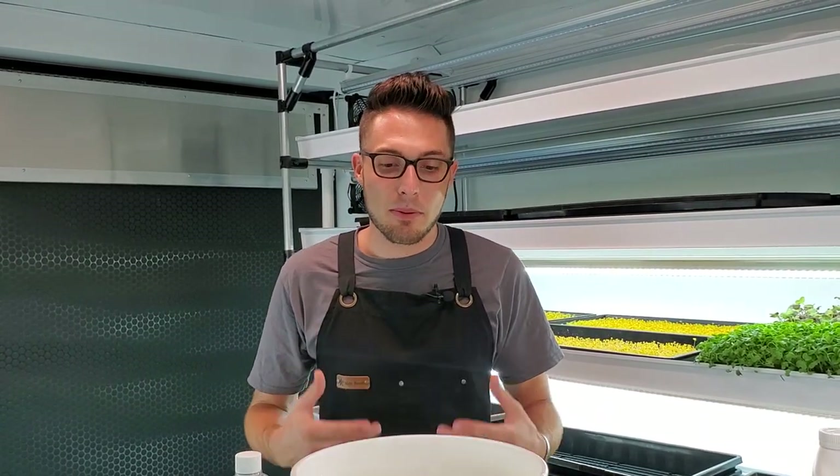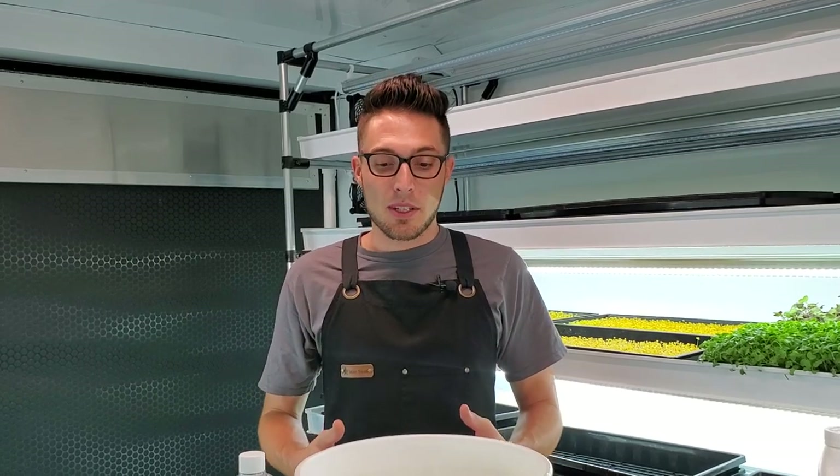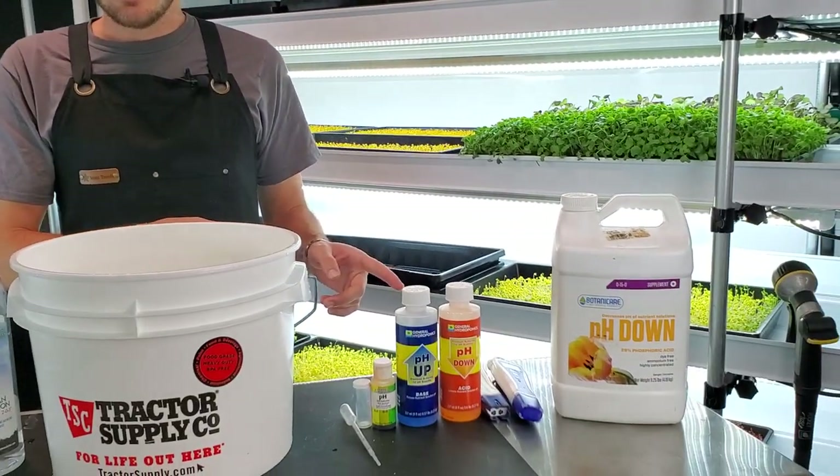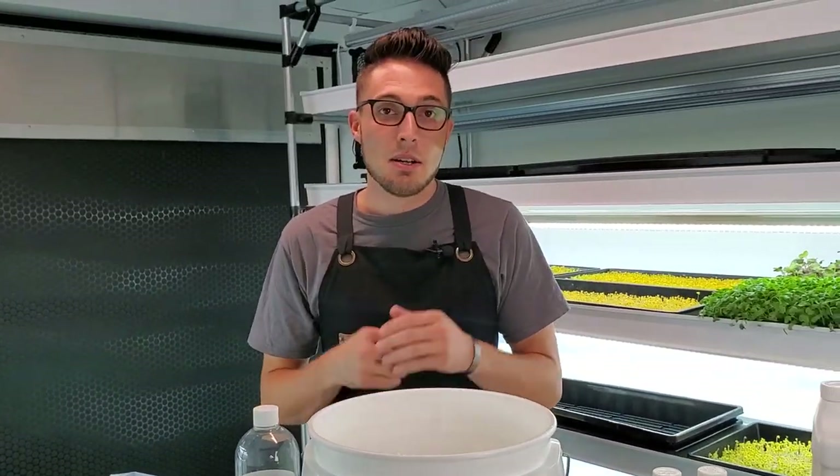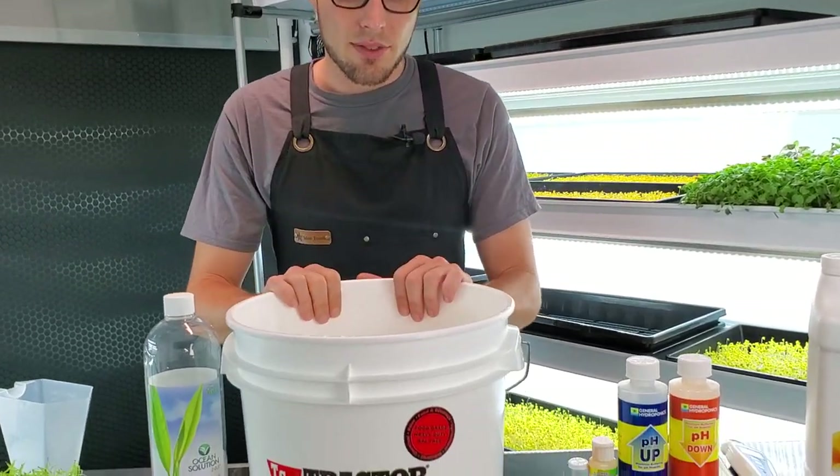How's it going everyone, CJ from On The Grow here. Today I'm doing a slightly different video because we've had lots of questions about how we mix our nutrients. I'm going to be mixing some nutrients with you guys, pH balancing it, and then showing you how we actually bottom water into a tray. Let's get started.